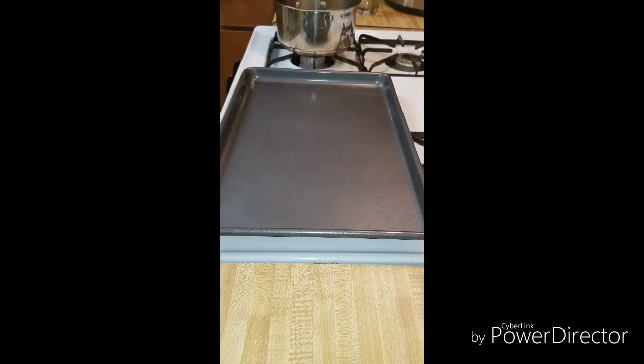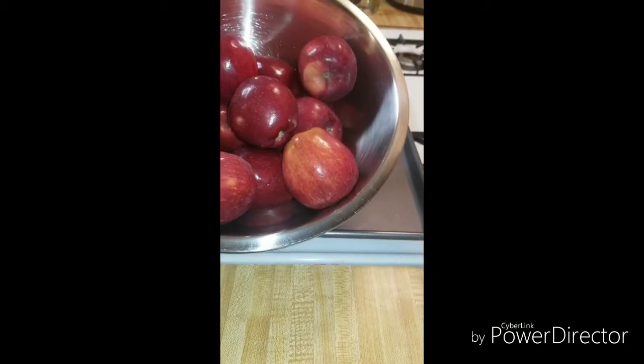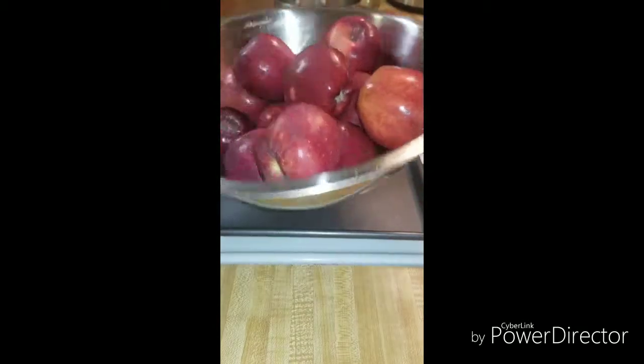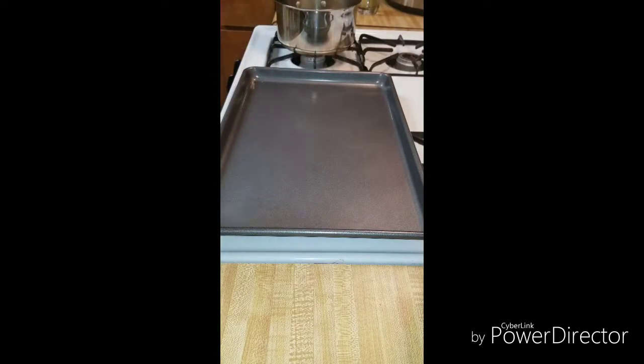All right guys, today we're going to make some candy apples. You can use any apples you want to use. I'm going to use Red Delicious apples today, small to medium size. You want to wash them and make sure they're washed and dried off real good by the time you get ready to dip them in your candy syrup. I already washed these, so I'm just going to go ahead and put my sticks in them.